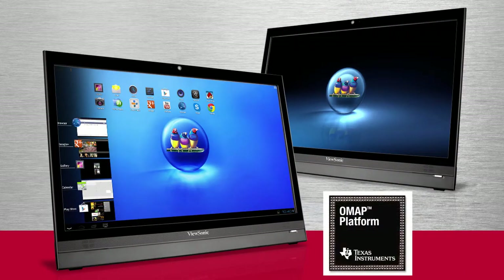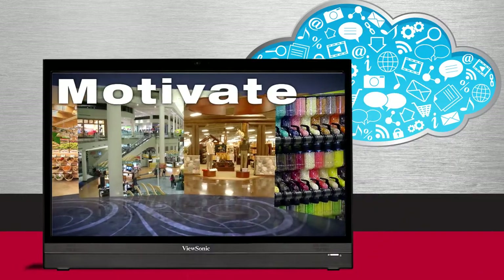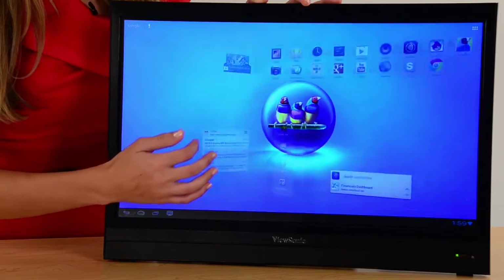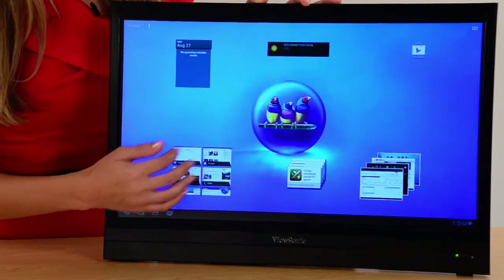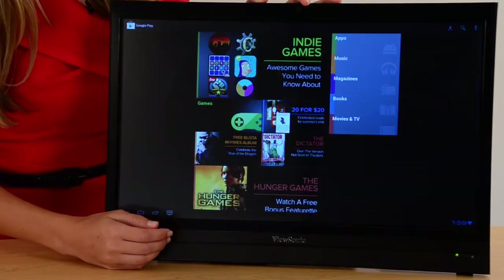The powerful multi-core TI OMAP processor provides great responsiveness, fast web browsing, and smooth, glitch-free video streaming and apps. With its combination of processing power and premium features, the VSD220 Smart Display will bring your computing experience to the next level.